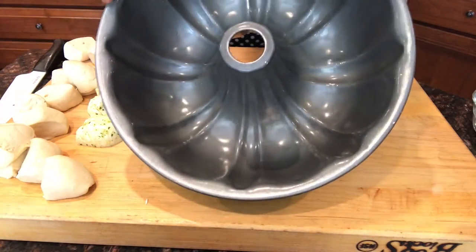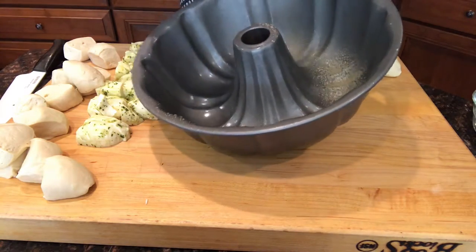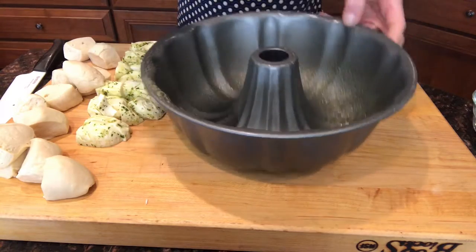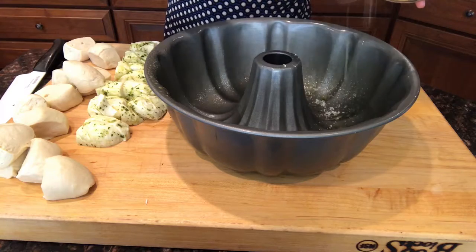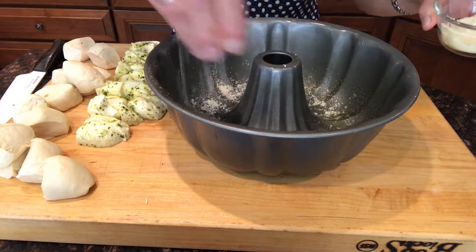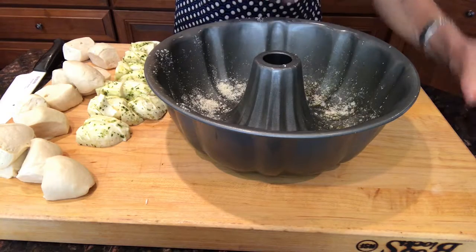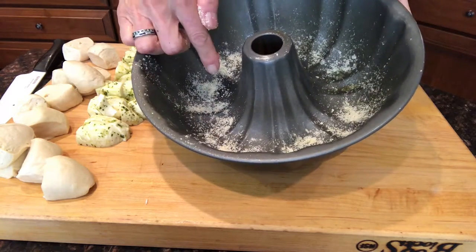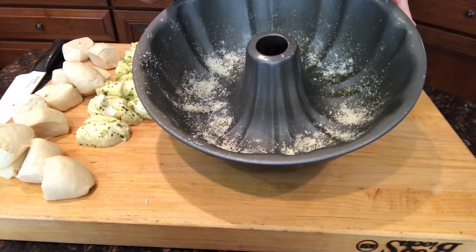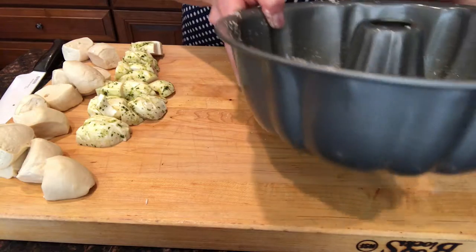Now I've got 16 pieces of bread dough and 16 little pieces of marinated mozzarella cheese. Now I'm gonna prepare my pan by spraying it with cooking spray and I'm gonna sprinkle the bottom with Parmesan cheese. There are two different ways you can serve this — you can serve it in the bundt pan or you can flip it over, so this is either gonna be the bottom or the top. That's your decision. The pan is ready — let me show you how to assemble the puzzle pieces.